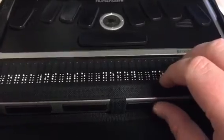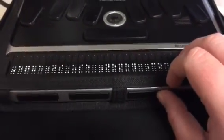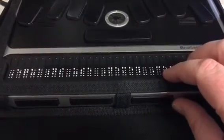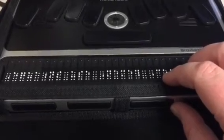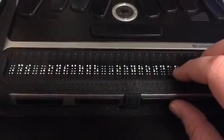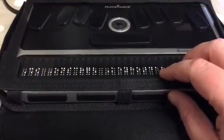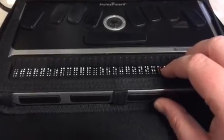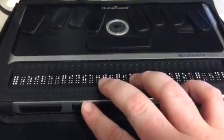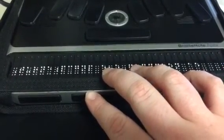You can also, instead of using the screen, press any of the keys on your Apex and it'll move throughout the screen, selecting different options if you want. I'm using the front buttons on the Apex that are below the Braille display. That's moving the focus either up or down on the iPad.